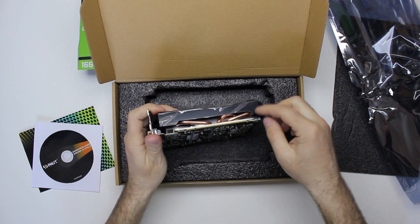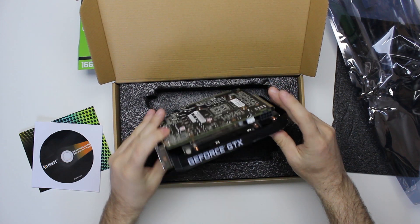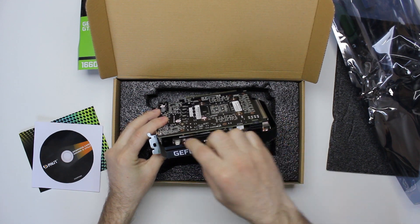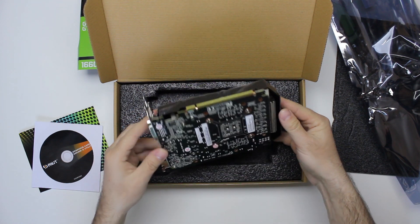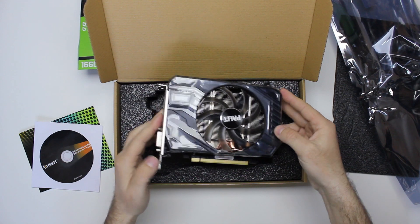There are three heat pipes on the card. It's a nice little card and we'll test it and see what it can do.